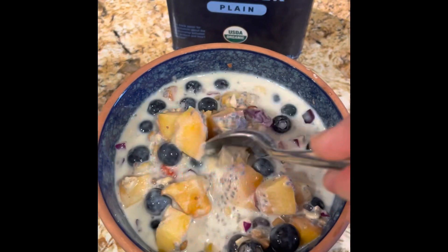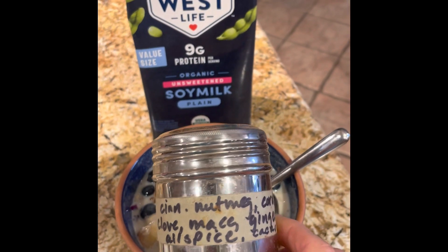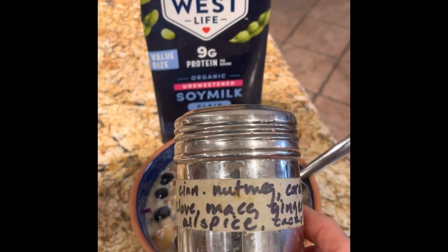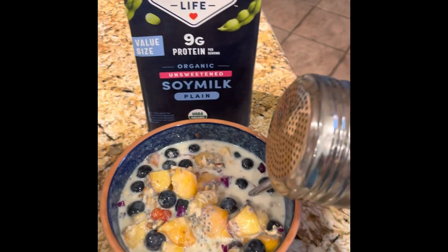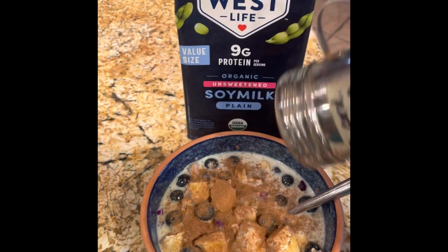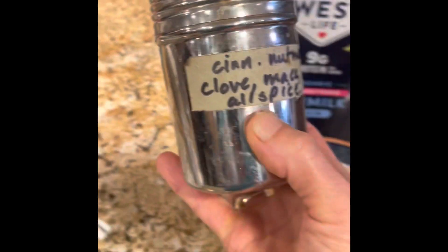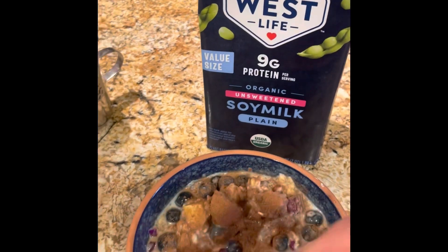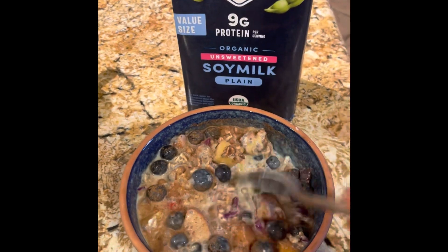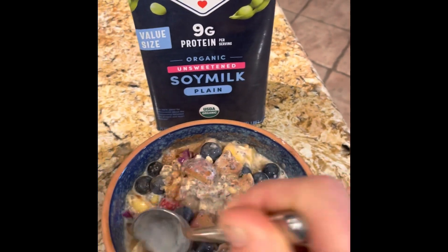The only thing I haven't added yet is my sweet spice — so let me go get it. Here's my sweet spice: cinnamon, nutmeg, cardamom, clove, mace, ginger, allspice, and cacao powder. I put this in my coffee and on my oatmeal. It's just a good way to get additional spices, because spices have huge health benefits that we should not ignore — things like lowering cholesterol and blood pressure.